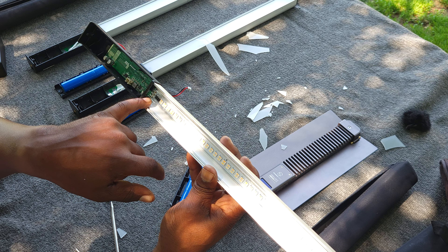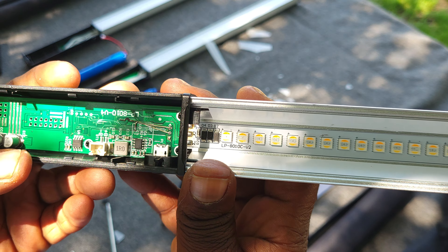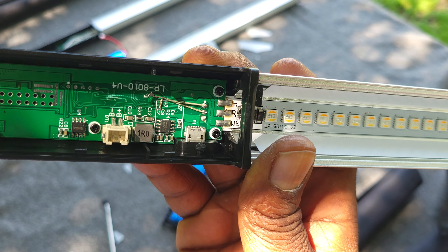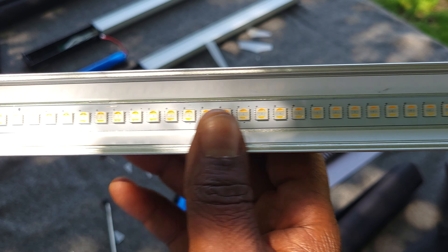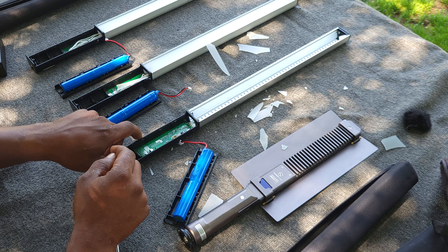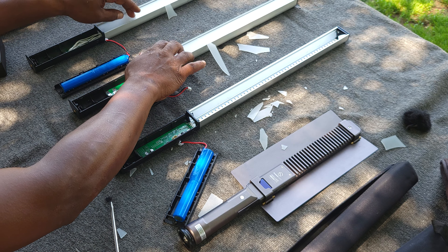No capacitors are shorted out, there's no corrosion as you can see — nothing visible. No corrosion on the LED lights either. So how did it break? I can't tell you why, because these boards they use are all low quality. This is what I have to do to both of these units.